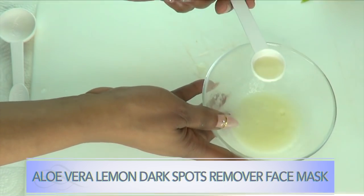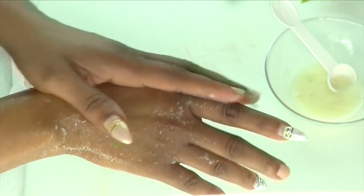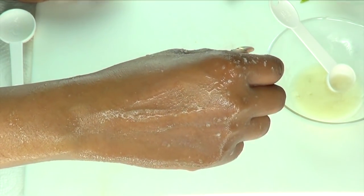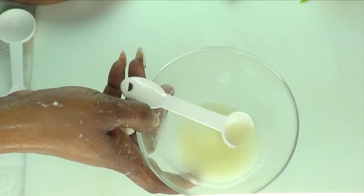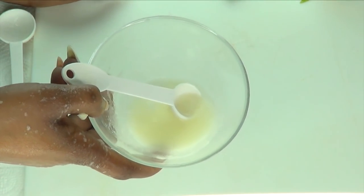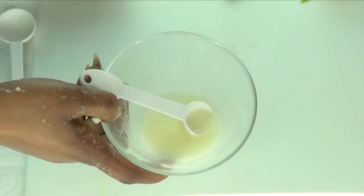To use your dark spot remover, take a little bit on your fingers or on a cotton pad and massage it on the skin wherever you're trying to get rid of spots and blemishes. Leave it on the skin for at least 30 minutes, then rinse off with cold water, pat dry, and apply your favorite moisturizer. Store this in your refrigerator for up to seven days. Use it every day for severe dark spots, then cut down to two to three times per week once spots lighten. Use for at least seven days straight to see the best results.